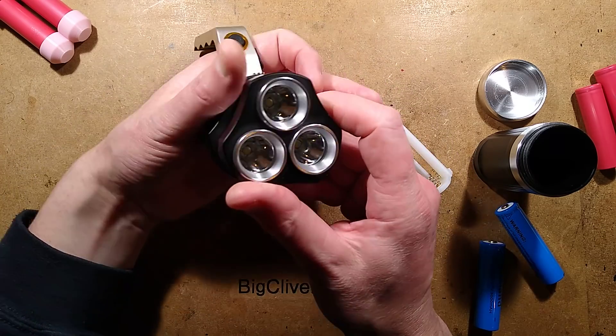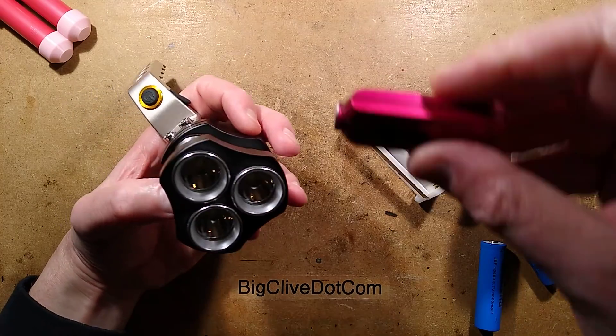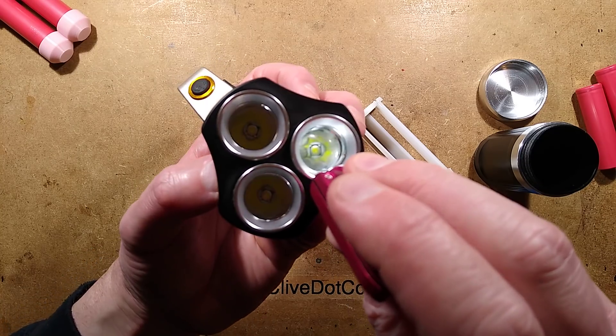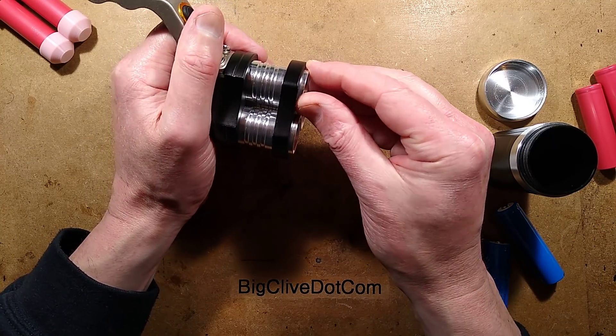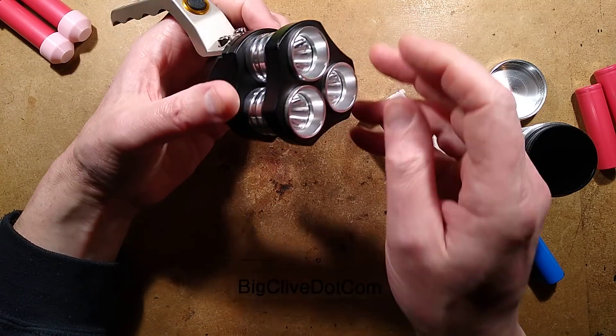The LEDs in the front are the typical Cree-alikes. Goodness knows if they're actually Cree or just copies — I'm going to guess they're copies. You can just see in there that it's those little square Cree-type LEDs. The construction mounts them all together so they're all pressed onto what is basically a big finned heatsink here.